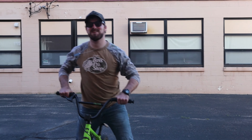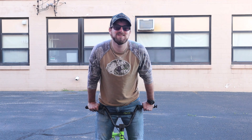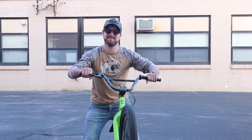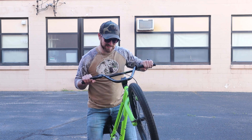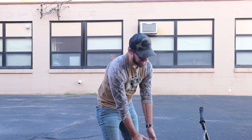Welcome back y'all to Rolly the Danger Boy, and today we're gonna show you how to build a dirt bike. I got my bike here — you see it's nice and fancy, it's got a police sticker.